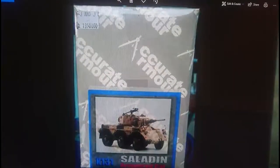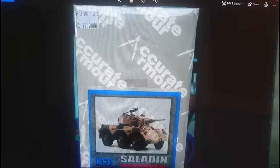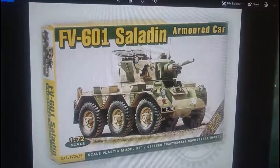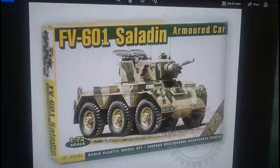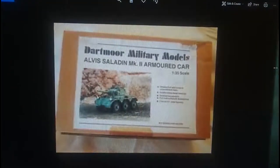Then in 1:35 scale, which is probably the most common scale available, every single kit is a standalone model - none are re-boxed by anyone else. The first company worth mentioning is Acura Armour, who specialise in multimedia construction using photo-etched parts and resin. I think the Saladin is PE and resin. Ace Models also do a Saladin Mark II - interestingly, that one is in 1:72 scale. There's also a kit from Dartmoor Models in 1:35 scale.